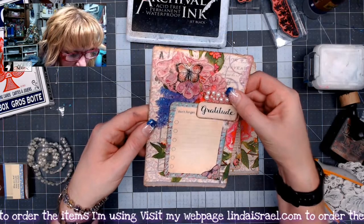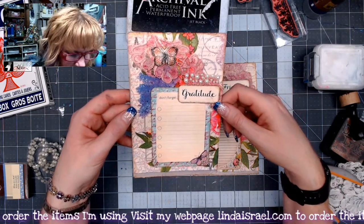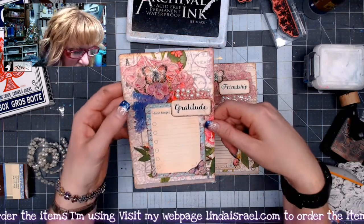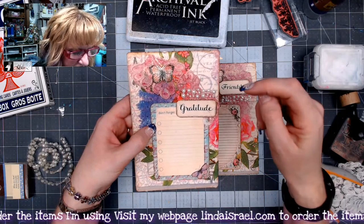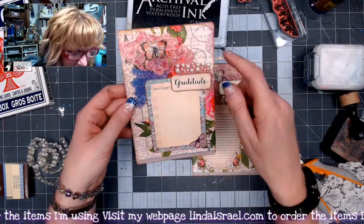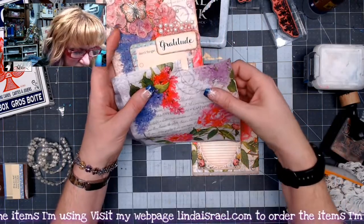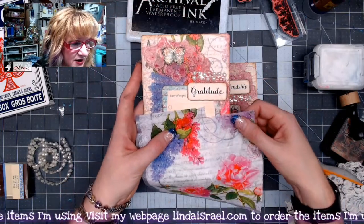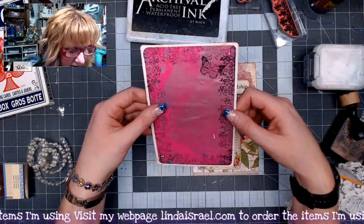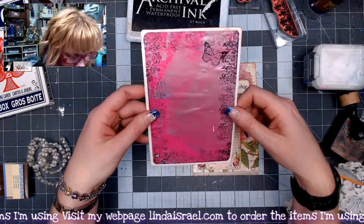Here is what I came up with: using an oversized playing card, a napkin, a digital download or a couple from Calico Collage, some lace, some little pearls, a rubber-stamped image, and Tattered Angels Glimmer Mist to change the color of the background so the napkin matches the card. You can see the difference in color before and after spraying. The back side used a gel print that I stamped around the edges.